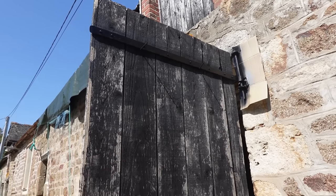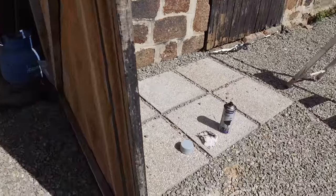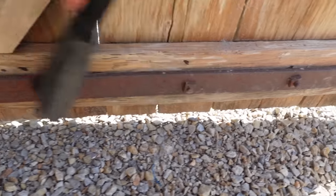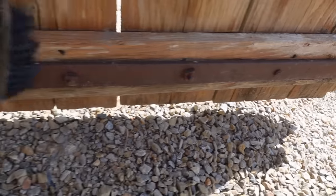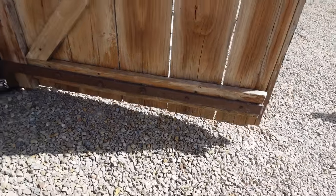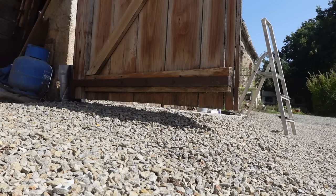Now for the inside ironwork, onto the bottom strap. Give it a quick dust off - it had been prepared but it's a little bit dusty. Let's get a coat of paint on that. The primer I'm using is suitable for metal and wood, so no need to worry about overspray here.